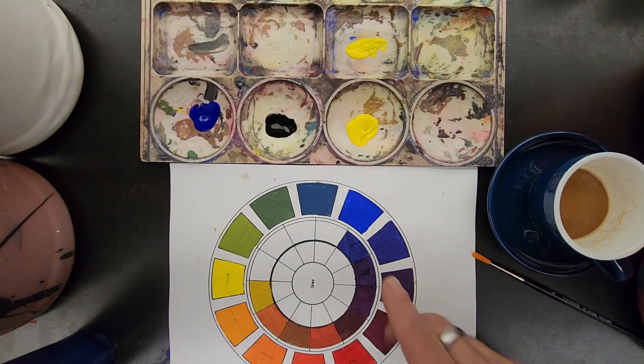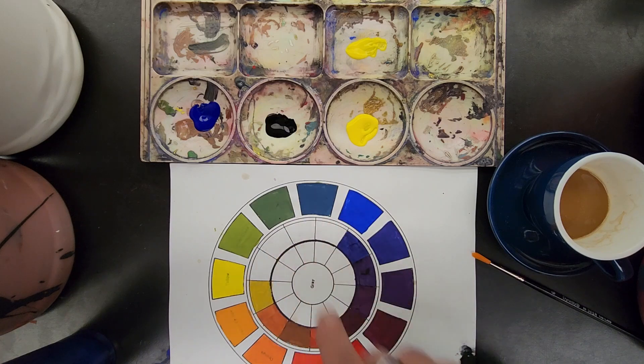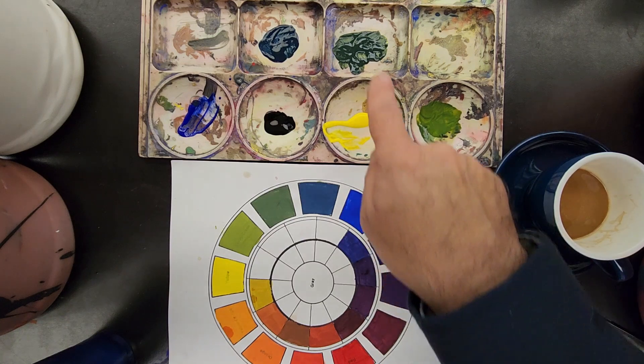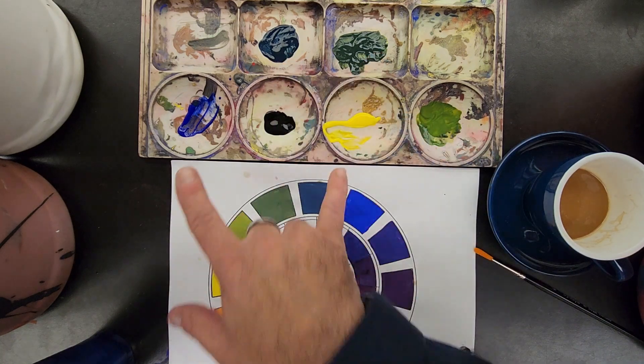The process is: first make all the colors you'll need, then mix them with black. I have all my greens ready — yellow-green, green, and blue-green — and I have yellow, blue, and a little bit of black.